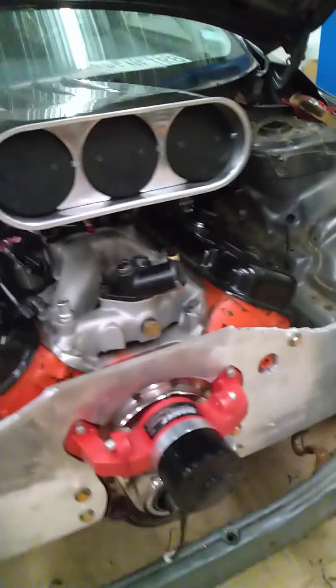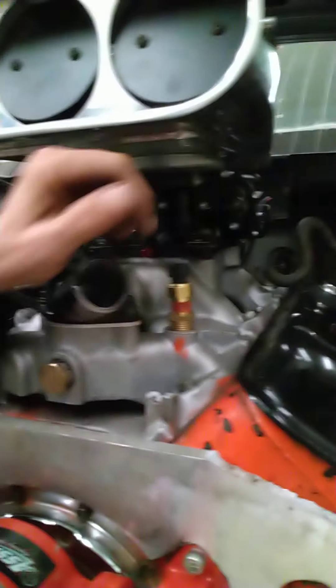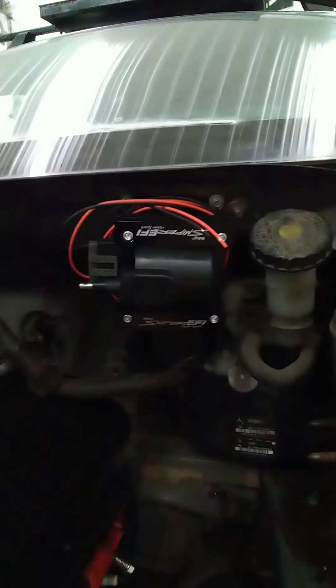I'm pretty happy. I got the water pump on. I got to get the correct fitting for the thermostat — I mean the temp sensor. Nitrous plate's on. Distributor's in. Motor's in place. I can probably go back a little more and up a little higher. Coil's on.